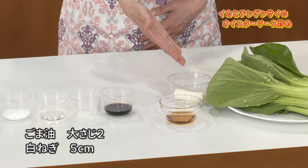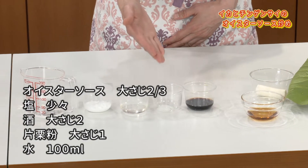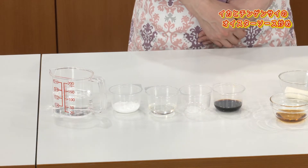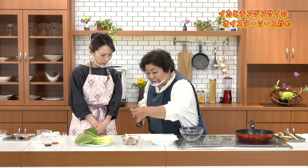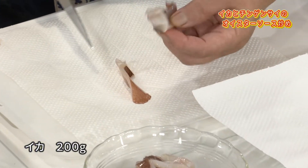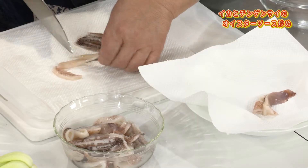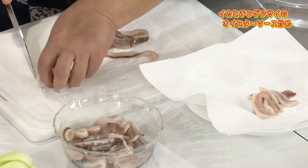材料はカットしたスルメイカ、下味用の醤油、そしてチンゲン菜です。炒め用のごま油と白い方の長ネギ、調味料はオイスターソース、塩、酒、片栗粉、水をご用意ください。輪切りになっているものが長すぎるのでちょっと切って食べやすい大きさにしていきます。